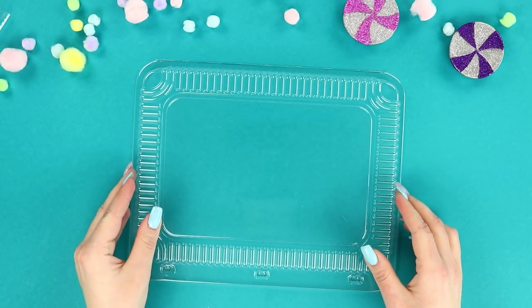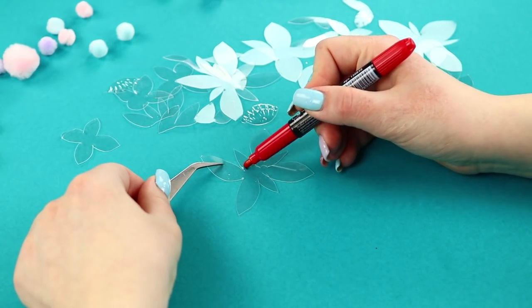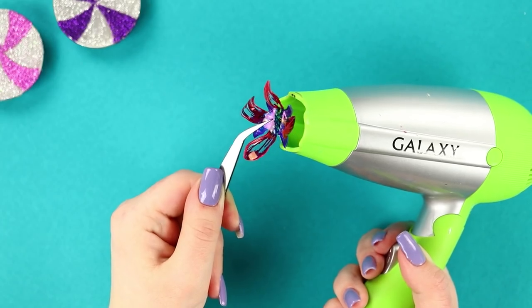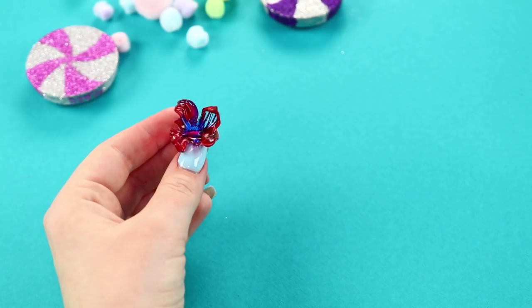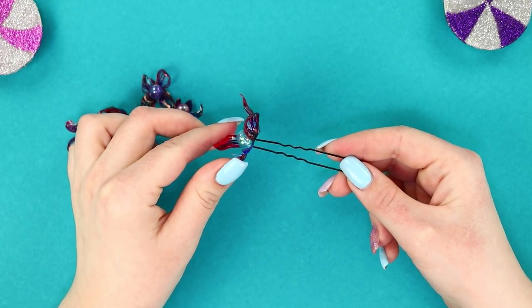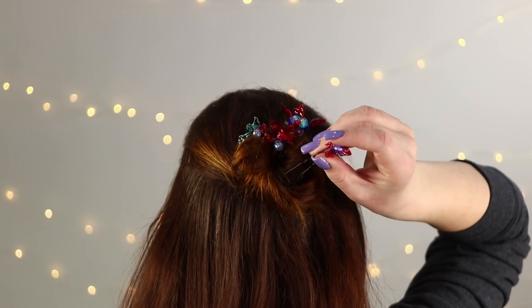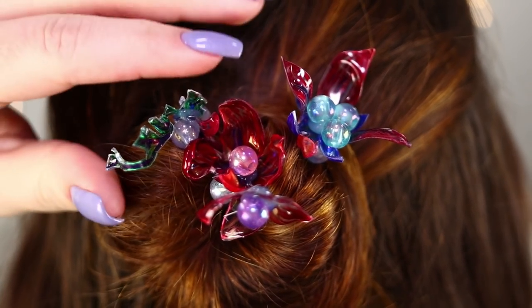Now you need a tray from food plastic. Cut flowers out of it and paint them with a marker. Heat the plastic with a hair dryer — the hot air makes the plastic become smaller and change its shape. Look at this pretty flower! Decorate the center with a bead and hot glue the flowers to the hairpins. Hairpins with floral decorations are ideal for decorating braids or high hairstyles. They look very sweet, right?